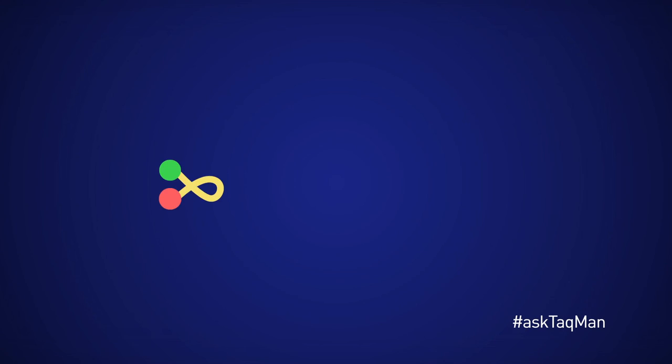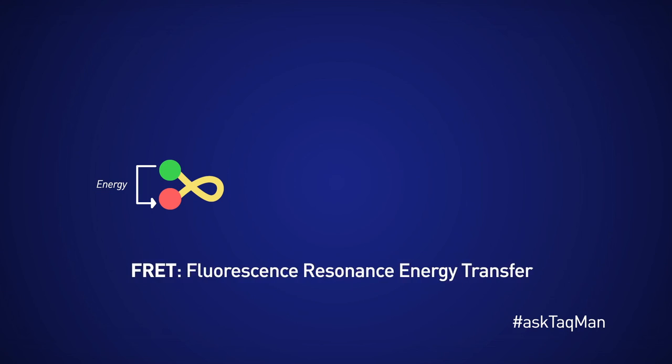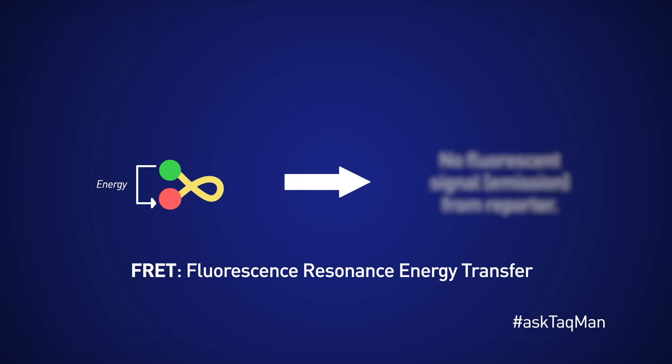Let's see what those circumstances are. We're looking at an intact probe with the reporter in green and the quencher in red. Normally, when we zap the probe with light, we expect the reporter to get excited and fluoresce. But because the quencher is in close proximity to the reporter, instead the energy gets transferred from reporter to quencher. This phenomenon is known as FRET, or Fluorescent Resonance Energy Transfer. The important thing to note is that as long as the probe remains intact, there is no permanent increase in fluorescent signal from the reporter.